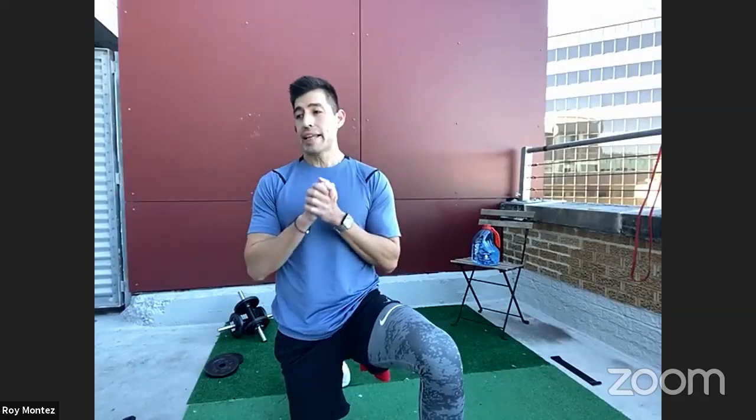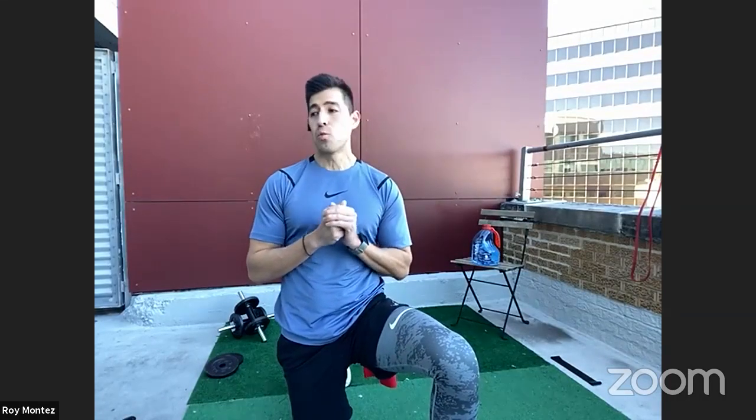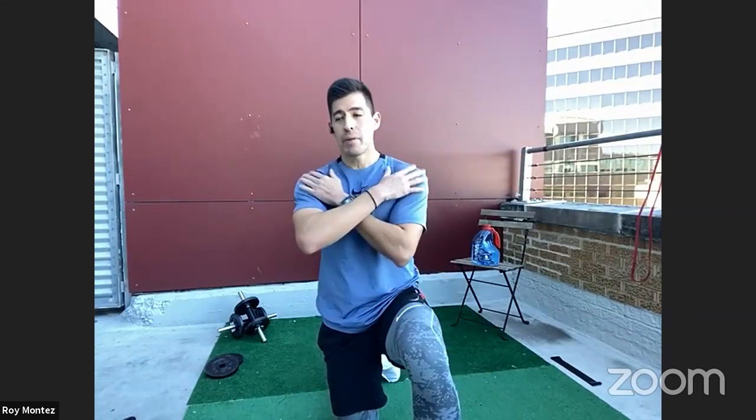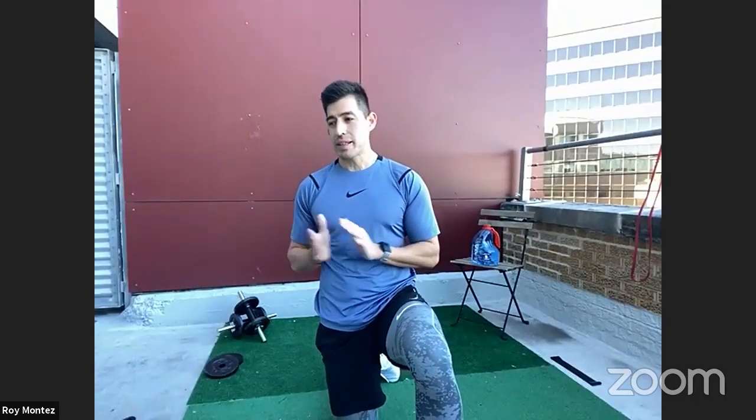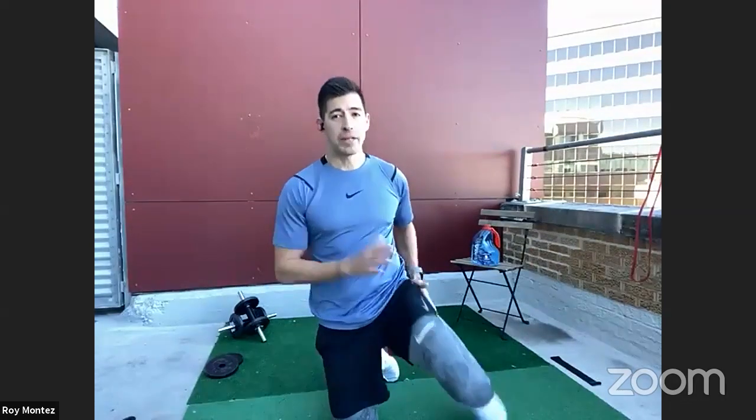Today we have a dumbbell snatch to overhead Y extension — that's exercise number one. Exercise number two is a dumbbell wide grip row. Exercise number three will be an alternating staggered overhead squat, targeting that lower body and upper body for the shoulder. And exercise number four, we are into some oblique and core action with side planks, and if we want to spice things up, we'll add in a leg abduction.